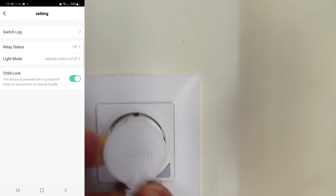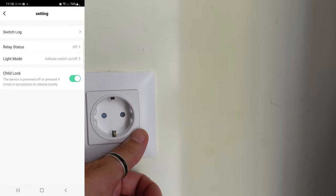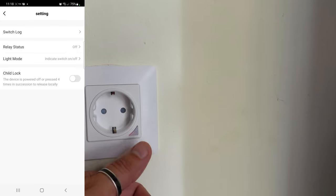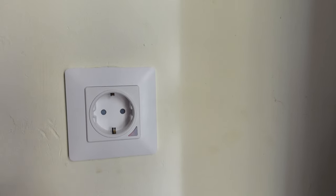With child lock enabled, if the switch is off and a child presses the button, nothing happens. To release the child lock, you press four times and now it powers off. Every time you unlock it, the child lock is removed. This works to lock both the on and off states. So now even if I forget to switch off the socket, it will switch off automatically at 1:30, and I can easily turn it on by telling Alexa — so we are going to be saving a lot of energy.